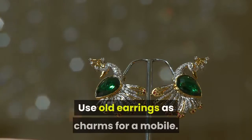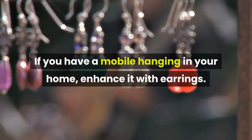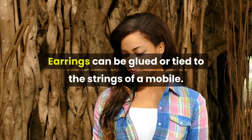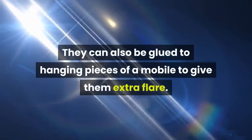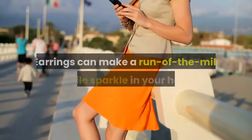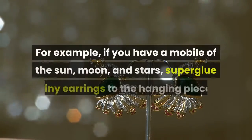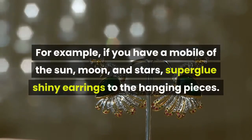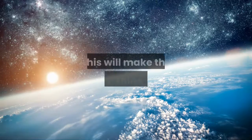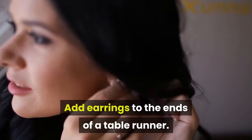Use old earrings as charms for a mobile. If you have a mobile hanging in your home, enhance it with earrings. Earrings can be glued or tied to the strings of a mobile, or glued to the hanging pieces to give them extra flair. For example, if you have a mobile of the sun, moon, and stars, super glue shiny earrings to the hanging pieces to make the cosmos shine a little.